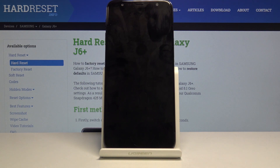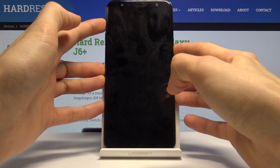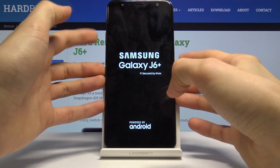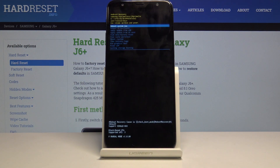Wait for it to shut off and once it has, hold the power key and volume up at the same time. Once you see the Samsung logo you can let go and now we should be in recovery mode.